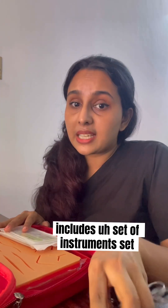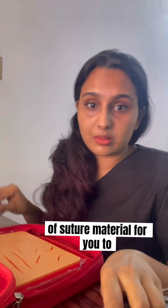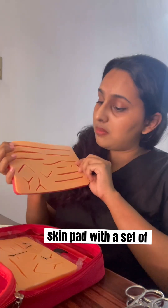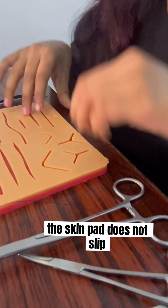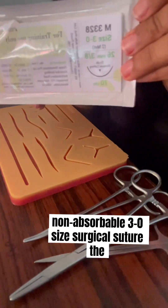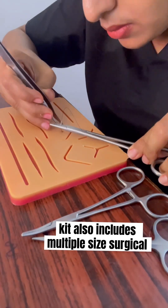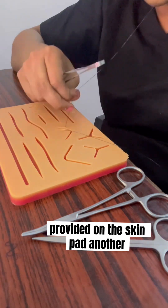This kit includes a set of instruments and suturing material for you to practice with. There's also a skin pad with a set of wounds that are artificially made in it. It is very convenient that the skin pad does not slip off the table when you're using it. Right now I'm using a non-absorbable 3-0 size surgical suture. The kit also includes multiple size surgical sutures for the different sized wounds provided on the skin pad.